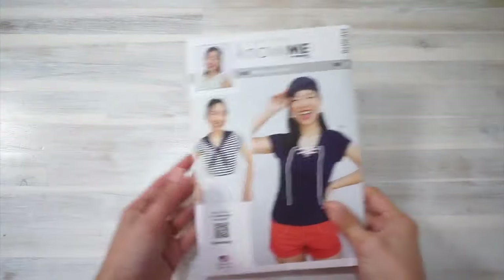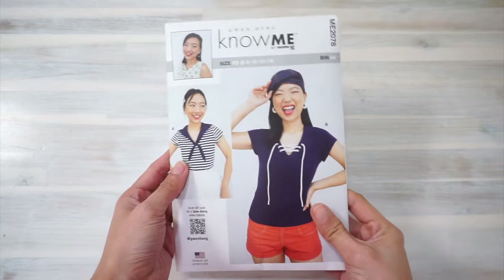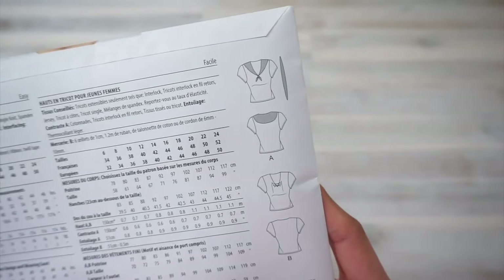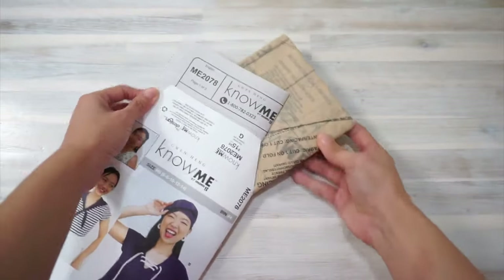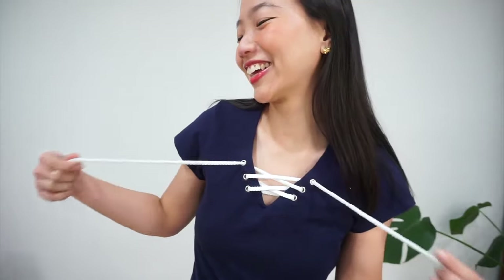Hi everyone! Welcome to the Sew Along video tutorial for my fourth design for Nomi patterns, the ME2078. This is a sewing pattern for two knit tops. View A is the top with the round sailor collar and a separate tie. And View B, which is the one I'm wearing right here, features a grommet and lace design detail.